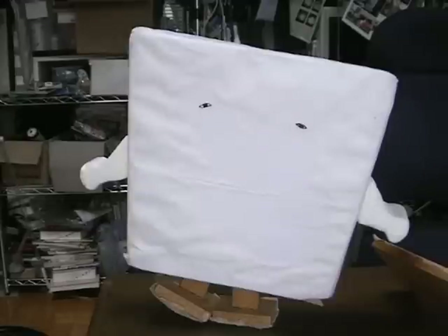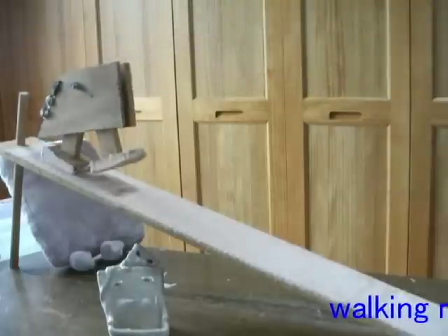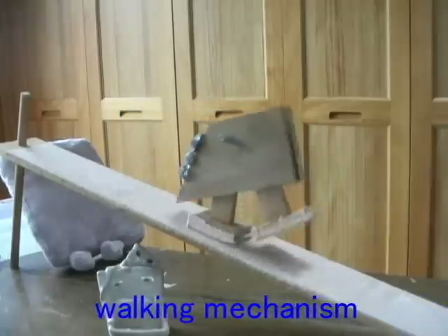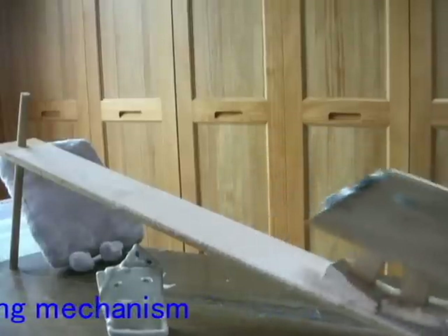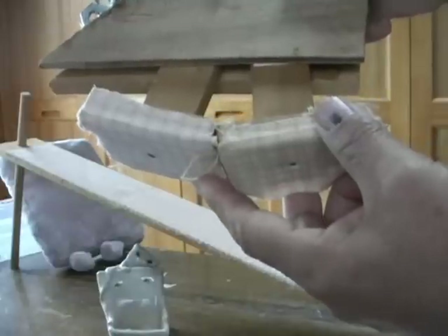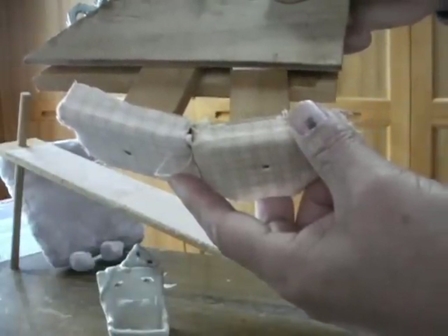I introduce a walking toy Nurikabe and let's think about the energy of walking dynamically. For two-foot walking, the feet left and right must be drawn alternately in the front. The sole of the foot is shaved roundly to walk smoothly.